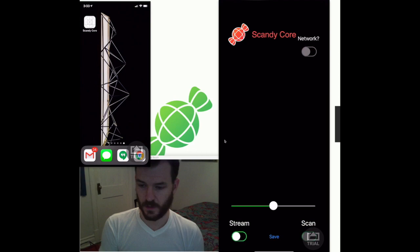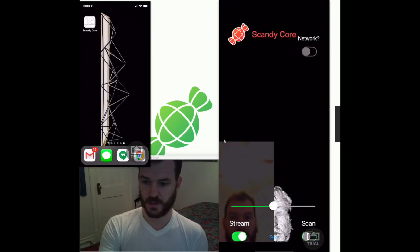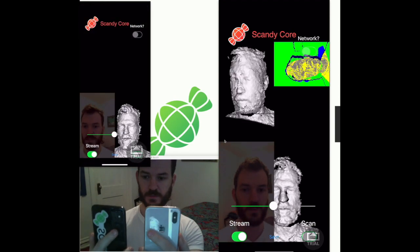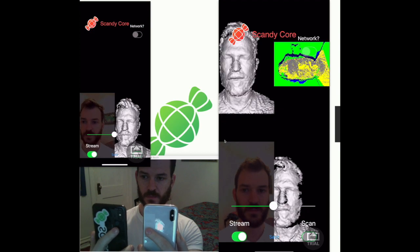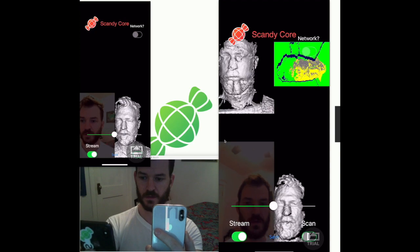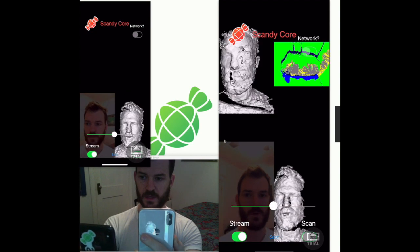I'll launch this one, which is going to be the receiver — you can see it's getting data from itself. Then I'll launch the second one, and it's going to be a bit of a mess for a second, but it should start resolving. They're aligned now. I'll wait for them to get realigned because I just dribbled my hands.